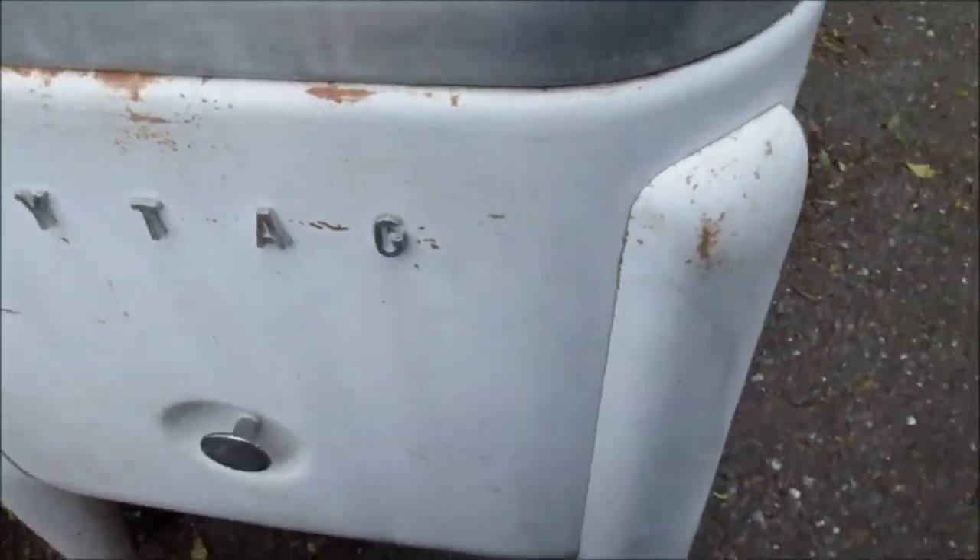Okay, here's the old Maytag, probably from around 1956, Newton, Iowa. The first patent was 1942 — September 1, 1942, it looks like.